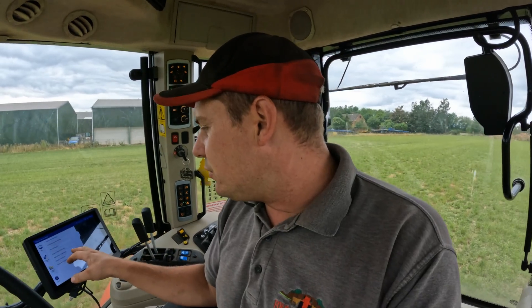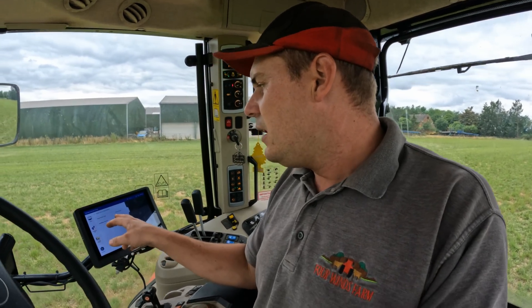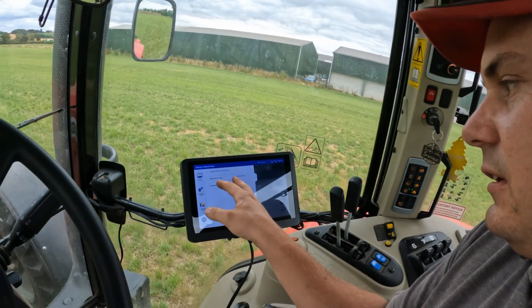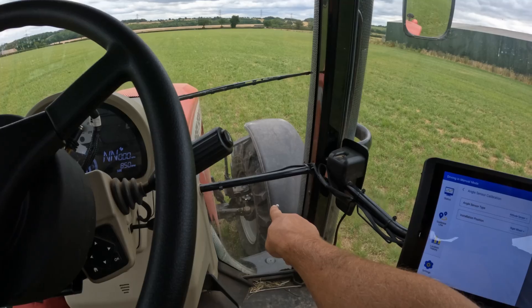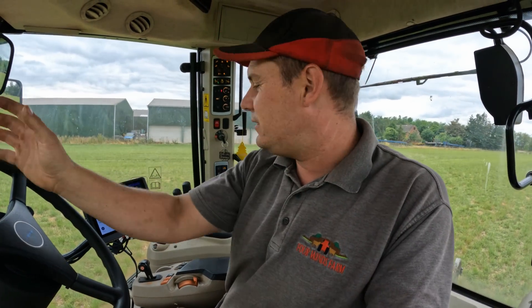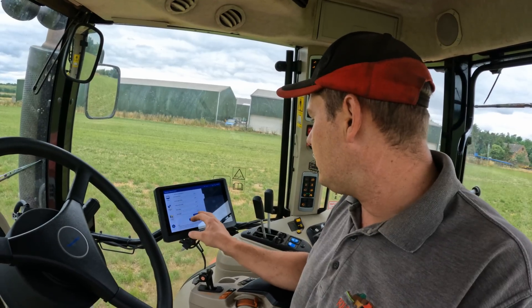It's all in the book, so you've got to follow the book. You've got to do an angle sensor calibration, which we have already done - that's really simple. You put in the attitude sensor, you tell it where the wheel sensor is - it's on the right-hand wheel at the front of your tractor - and then you literally just drive forward for 20 meters and it's done. It does it by itself.